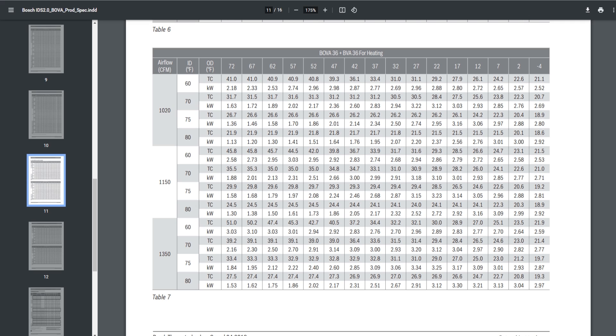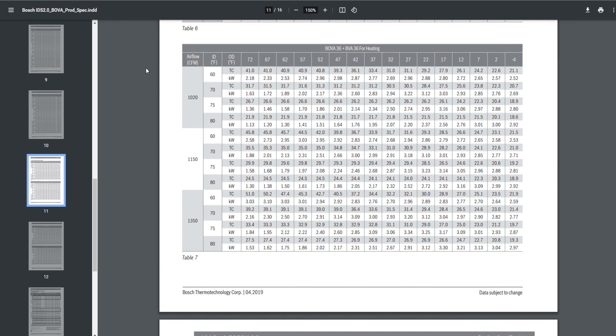What we're looking at on this PDF is heating performance data from the Bosch IDS 2.0 BOVA unit, which is the outdoor heat pump. This is the BOVA 36, which is what I have, plus the BVA 36 for heating — I think that's the indoor coil — but it works the same for making this point. We have a 3-ton unit matched up with a 3-ton coil. Along the top of this chart you see outdoor dry bulb temperature, ranging from 72 on the left all the way to negative 4. And reading over the manual, it looks like the Bosch compressor will shut down at negative 4 to protect itself.